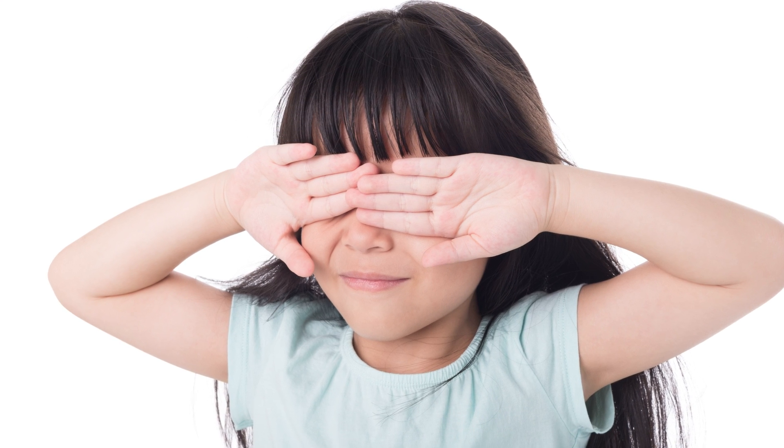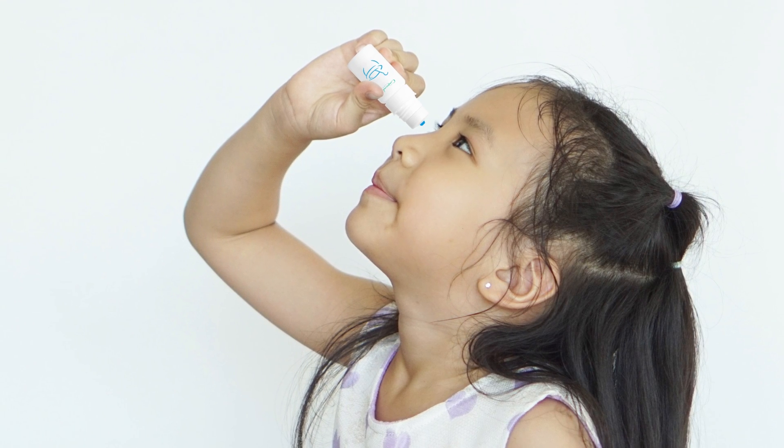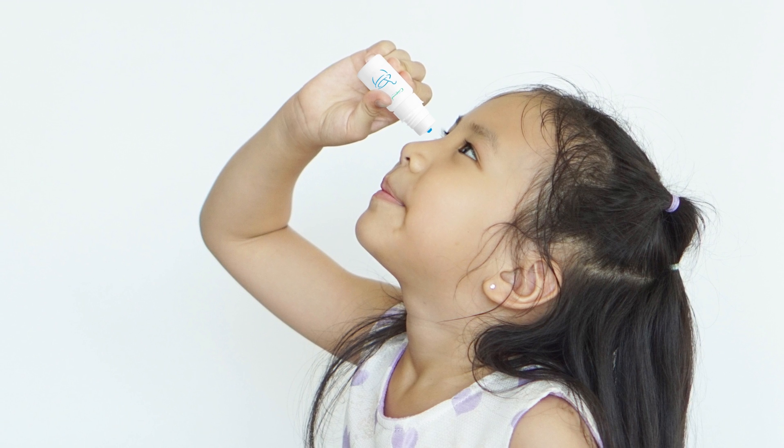Instilling eye drops can seem like a daunting task, especially when it's for your child. Let us help you with these step-by-step instructions for using atropine eye drops.